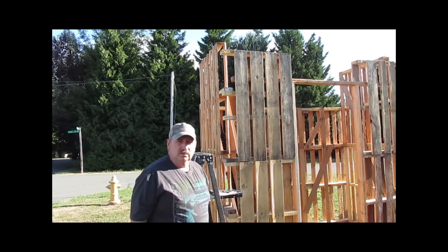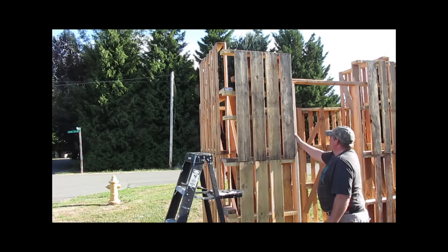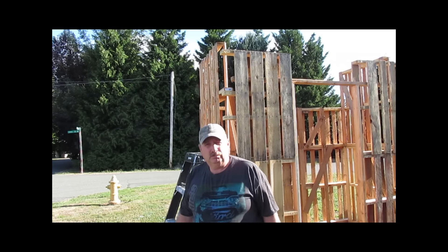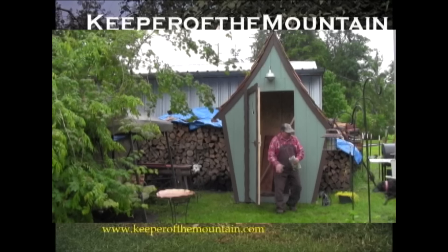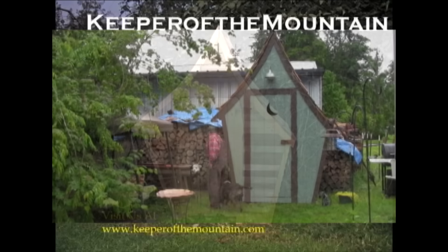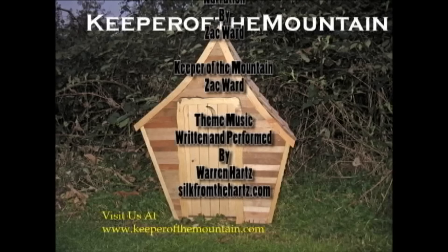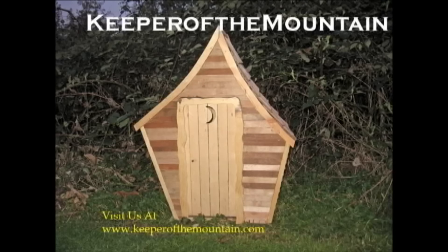There we go — just like that, solid, doesn't flop around. When it moves, the whole building moves together. Once we get the roof on this thing it'll be just the way it should.